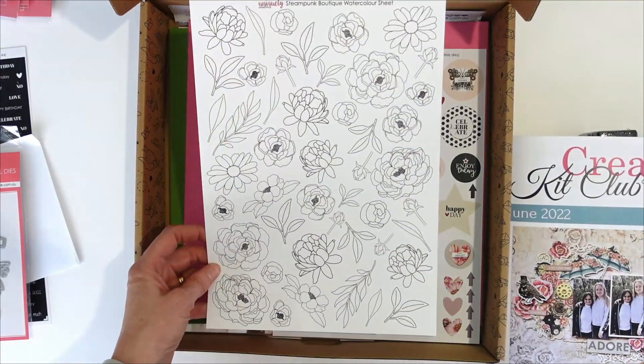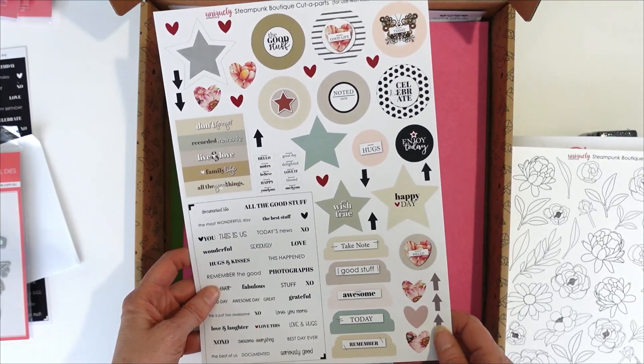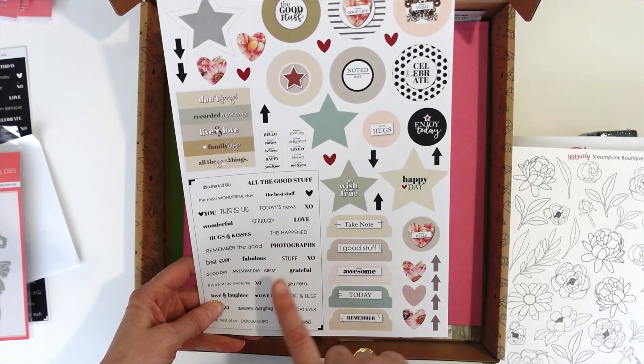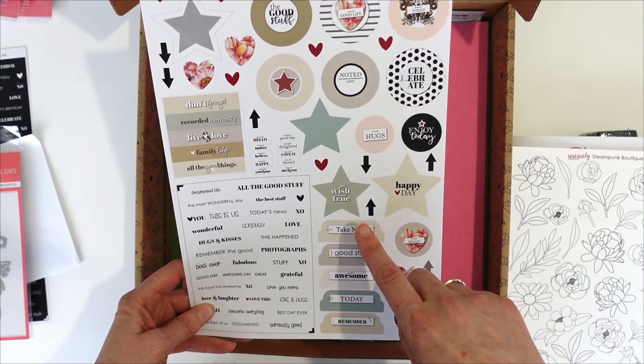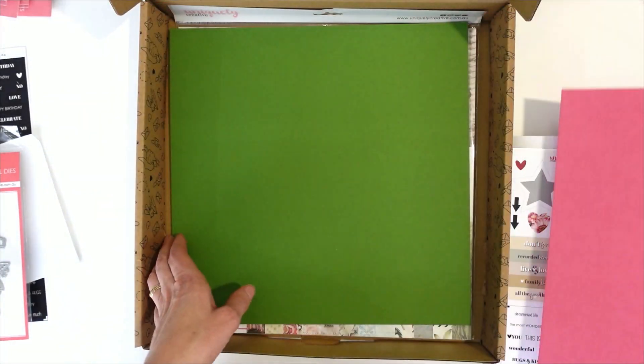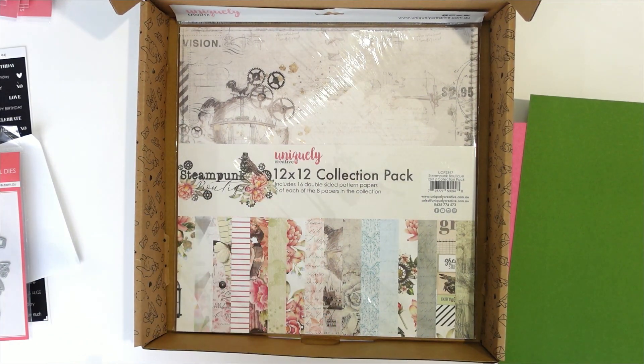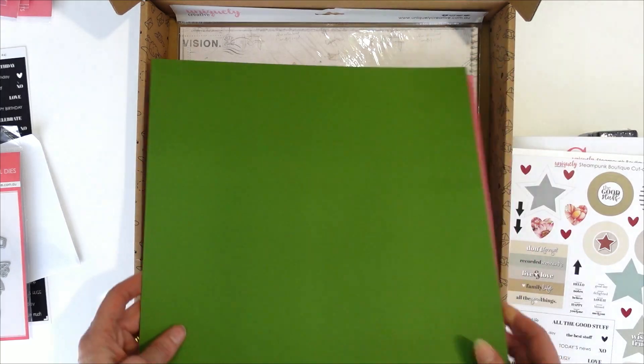We have got our Steampunk Boutique watercolour sheet, our Steampunk Boutique cut-apart sheet using dies number four, six, seven and three. Some Pink Light cardstock, some Clover cardstock, and of course our 12x12 collection pack for Steampunk Boutique.